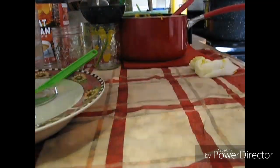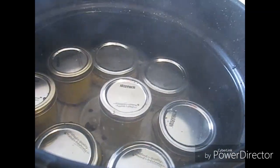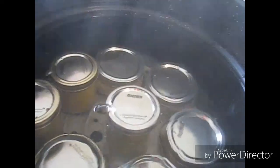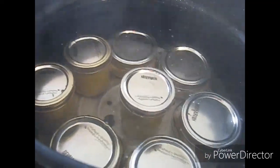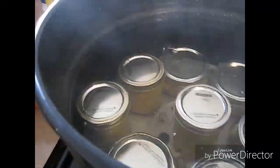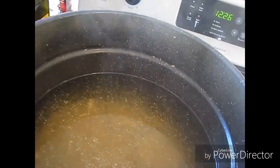Okay, so in here we have all the jars with the recommended water level. I'm going to get this up to a rolling boil, process for 15 minutes, take my lid off for five after it processes, and I'll bring it back. All right guys — well, we've had an accident.